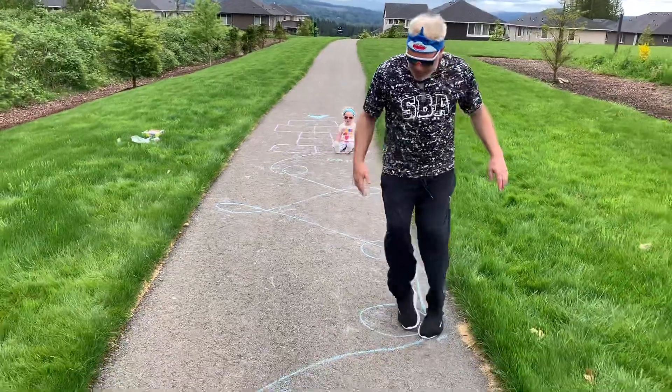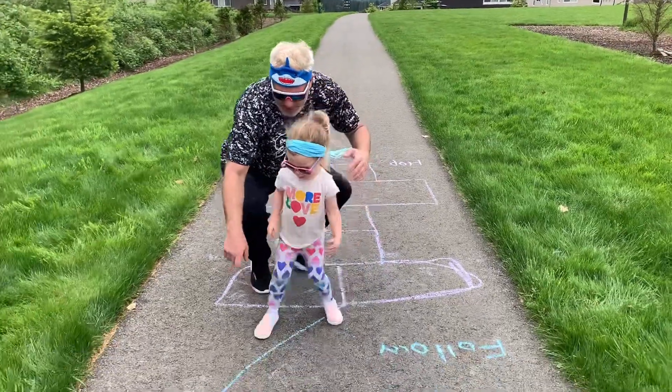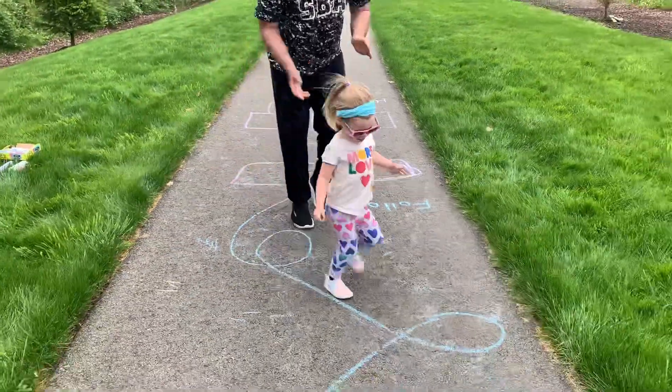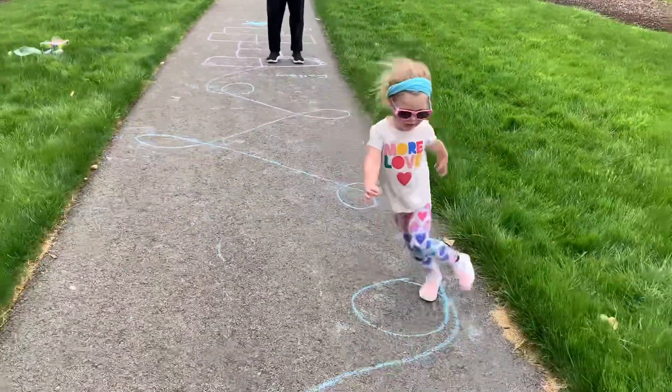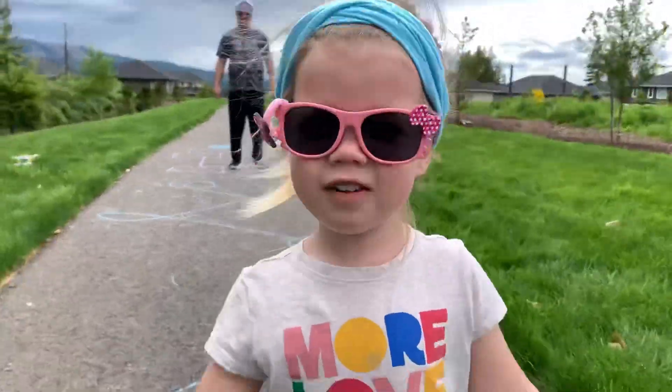Whoa, there goes a shoe! Whoa. Follow that line. Go. Stay on the blue line. Yeah, you got it. Go on the blue line. Follow.